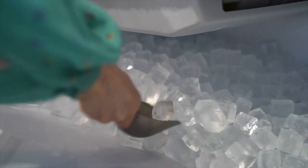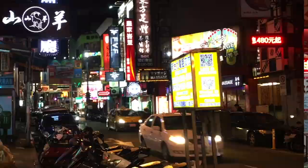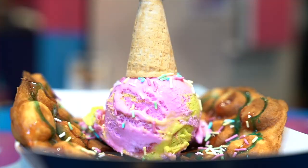Hey guys, today you're going to watch me make Jasmine Butterfly Pea Honey Lemonade Tea. This recipe is a special version of my famous drink, fresh lemon and honey, that I sell in my shops.